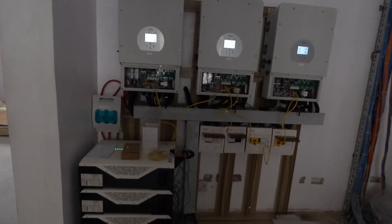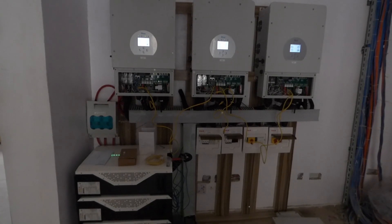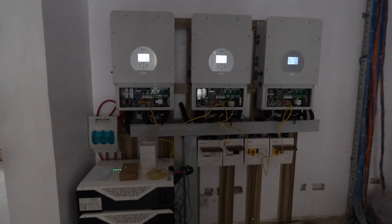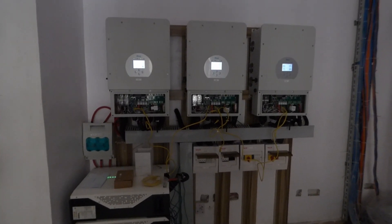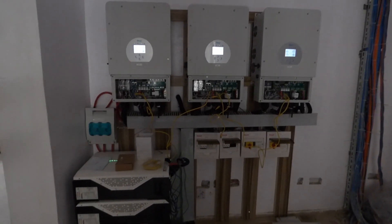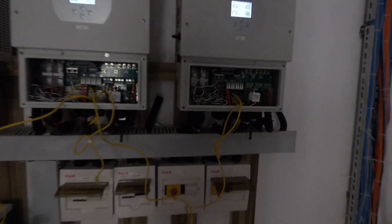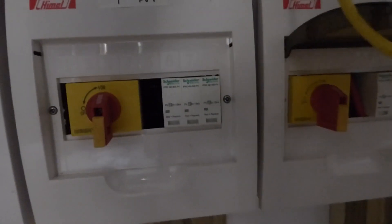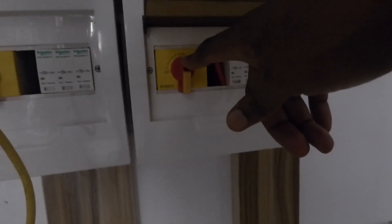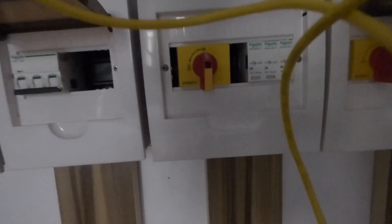We've spent quite a bit of time here. We have 27 400-watt panels on the roof and we have surge protection on the DC side. We also have surge protection on the AC side and we have isolators. This inverter has two sets of panels on it, while this one has only one set of panels.